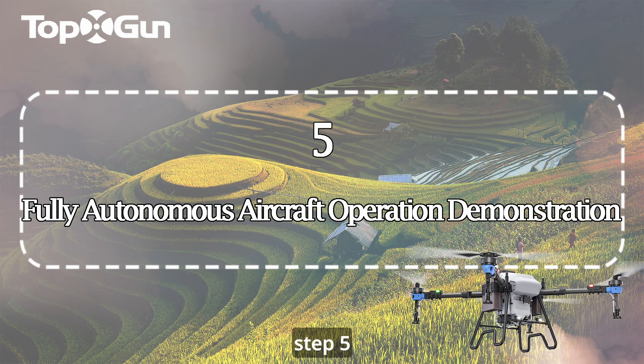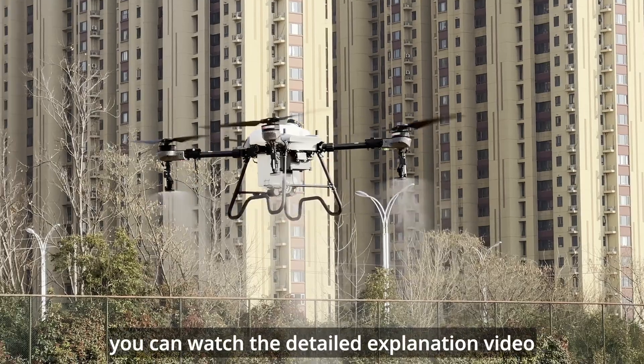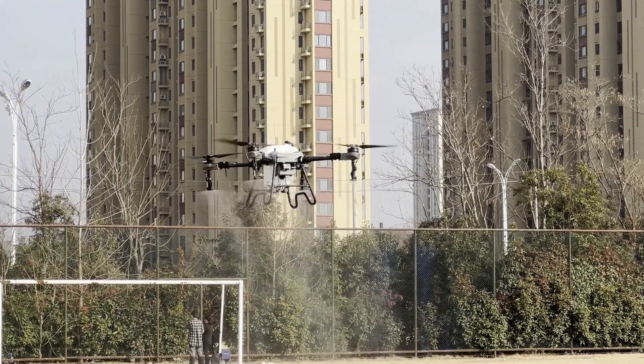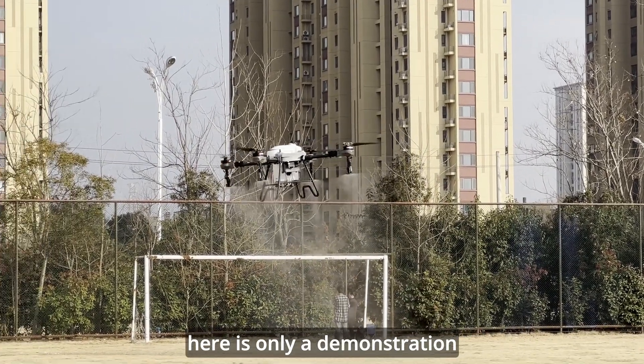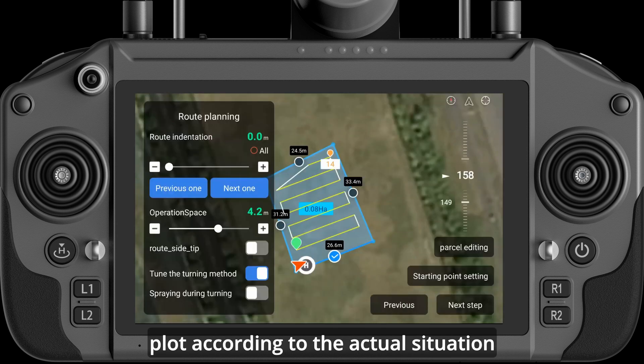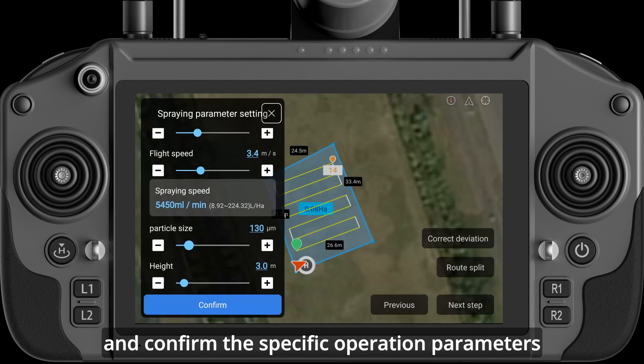Step 5: Fully Autonomous Aircraft Operation Demonstration. You can watch the detailed explanation video for specific operation details — here is only a demonstration. First, call up the plot, plan the route within the plot according to the actual situation, and confirm the specific operation parameters.